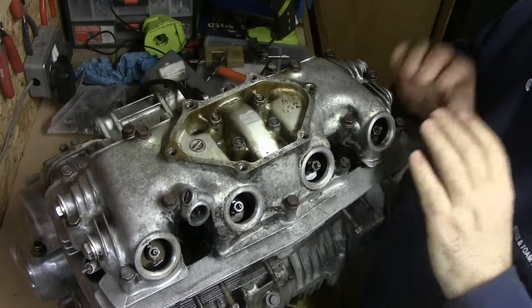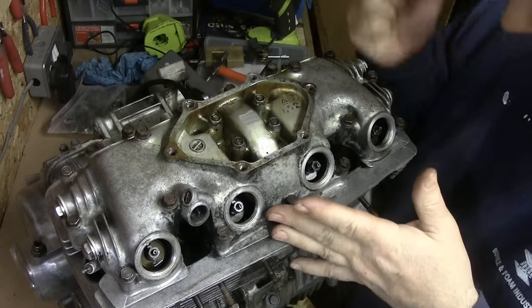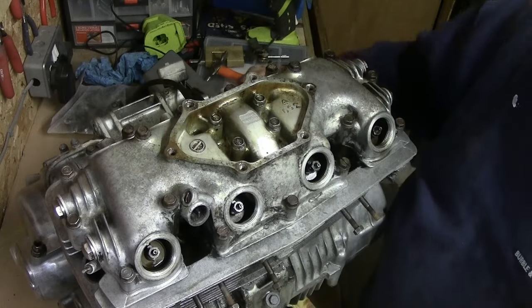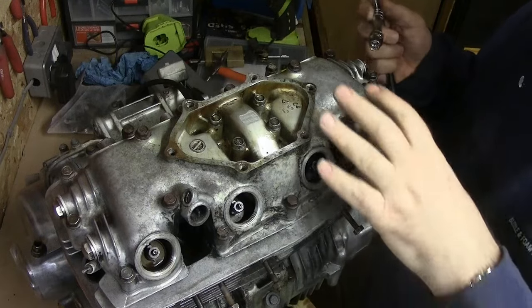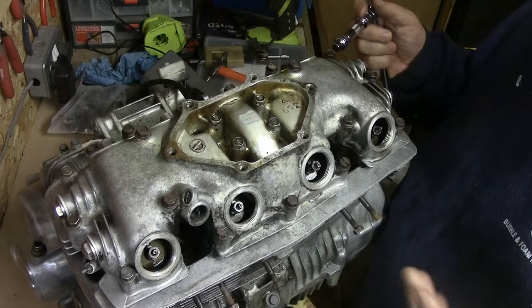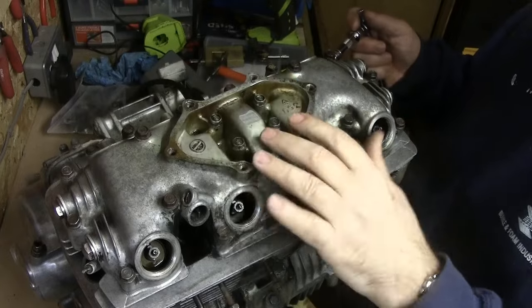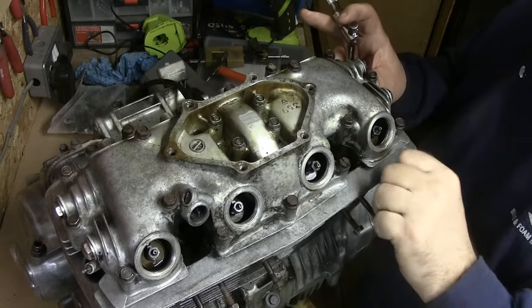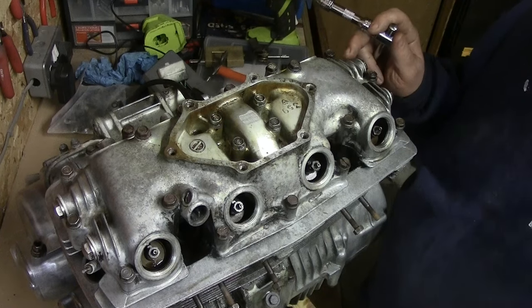I'm going to undo all the outside ones. You can hear it click when you use your socket — they go click and you know they're undone. They're still uniform throughout, so I'll undo them all fully. Hopefully these four inner ones aren't part of it, but if they are I'll just undo those and hopefully get this rocker cover off.